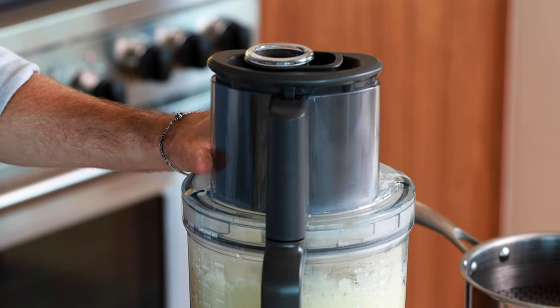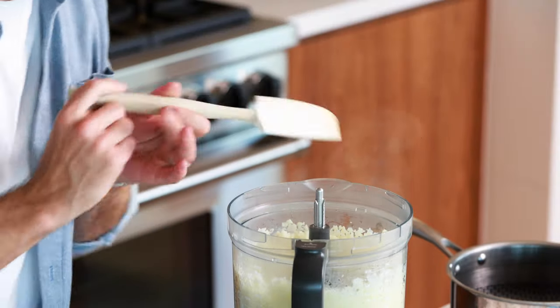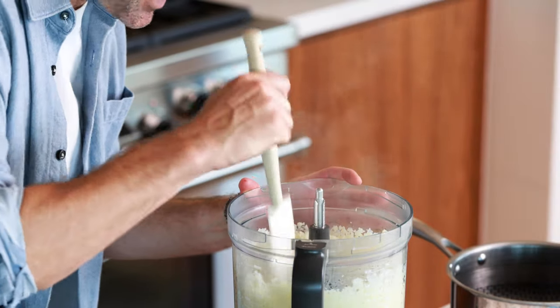Every once in a while, let's just open it up and check it out. If you see any big chunks, just take the big chunks and kind of smash them down to the bottom.